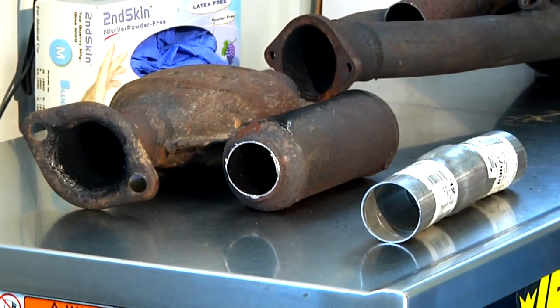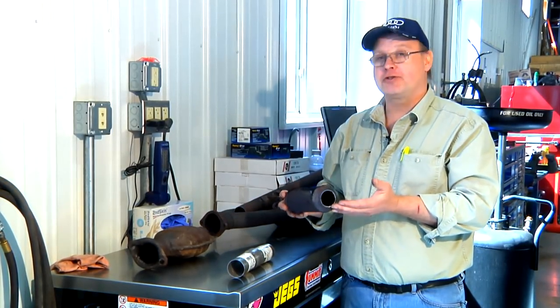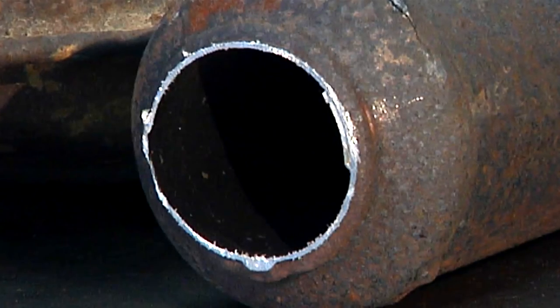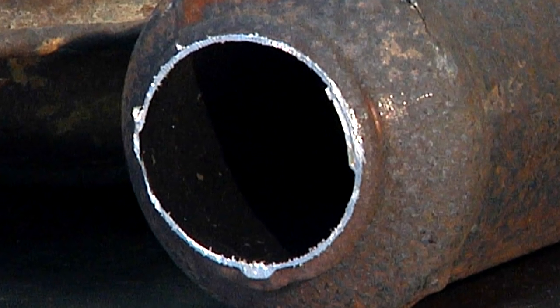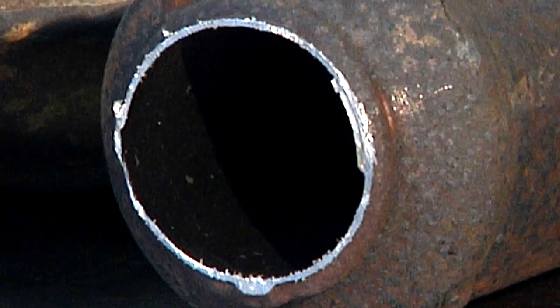The quick answer would be yes, although the spark arrestor or resonator is placed in your exhaust stream for a reason. The manufacturer of the vehicle uses this device to muffle sound and also create proper back pressure for your engine to run most efficiently.